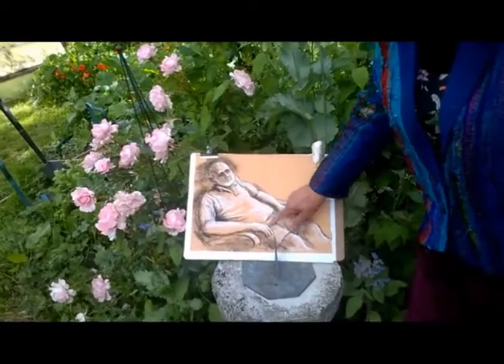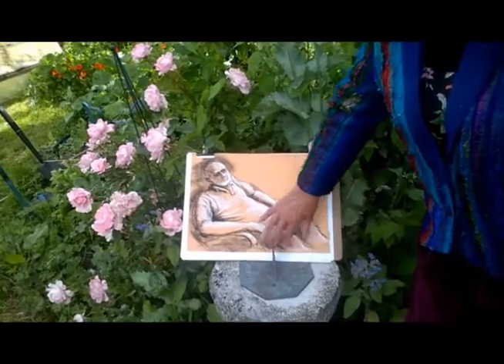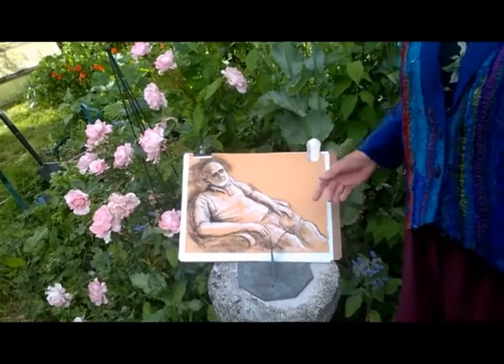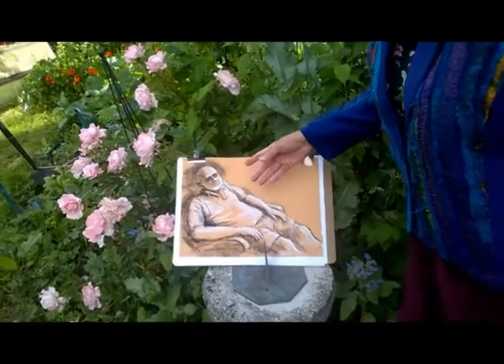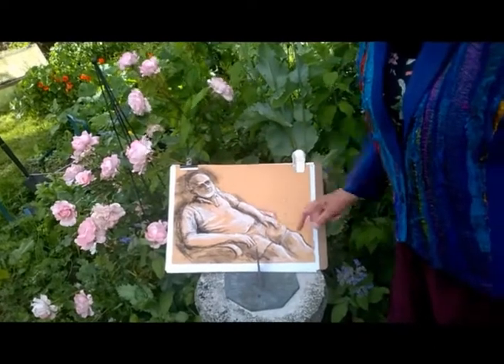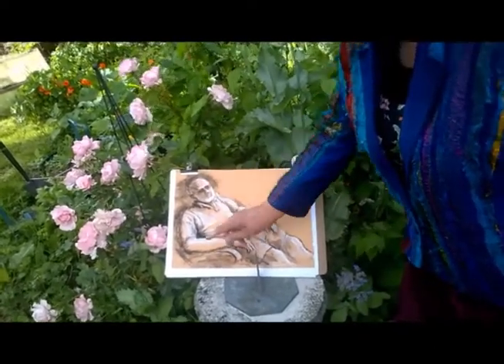All over you can see the colour going through all over the whole body. I don't obliterate the paper. I used white chalk to show the highlights and the darks to show the shadows.